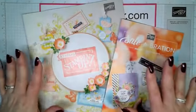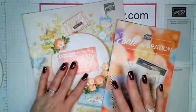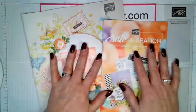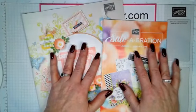I am so excited about these catalogs. They are wonderful, and of course they have butterflies, so of course we're going to be using butterflies today.